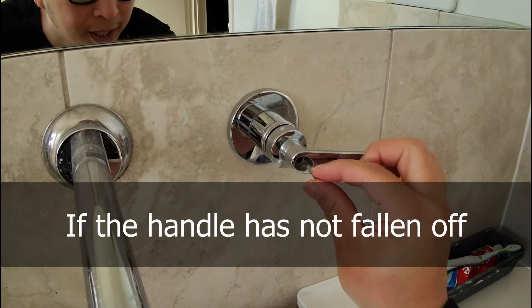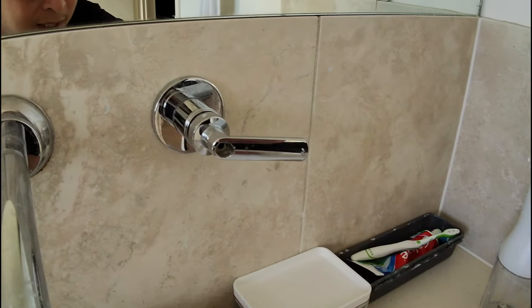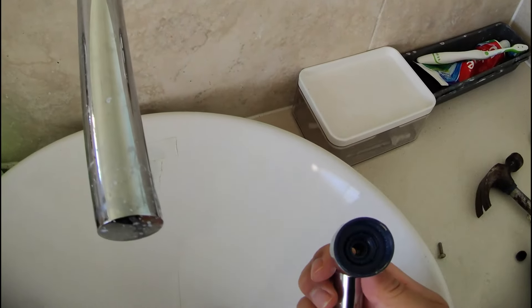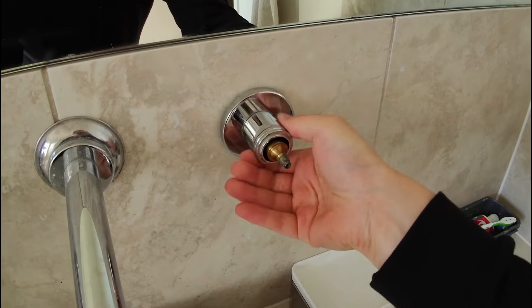Now if you're trying to take it out and it hasn't fallen out and you want to just make some adjustments, unscrew this screw all the way and then all you have to do is pull — and that's what it looks like. It's just gripped on by force onto these grooves. Now you can unscrew this.